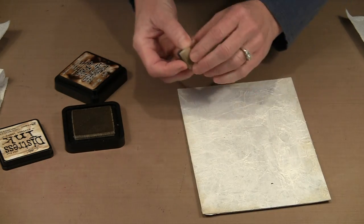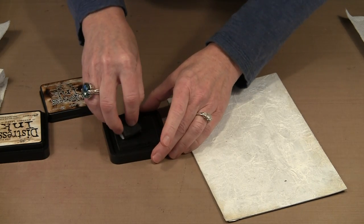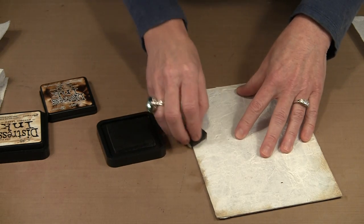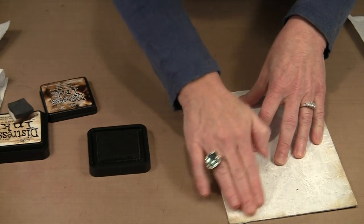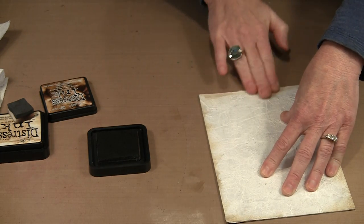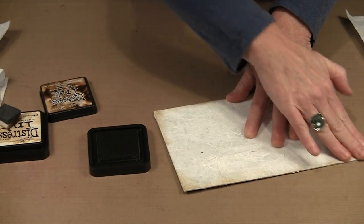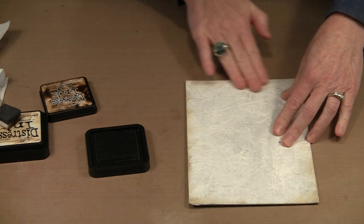Then it's just a question of bringing in the Walnut Stain. This is a much darker color, so I'm going to go far lighter with it. You can use a lot or a little — it really depends on what you're trying to achieve. You can come back and blend with your fingers. All I'm trying to do is simulate a little bit of age. Paper yellows as it ages if it's not acid-free, and papers from more than 10 or 12 years ago are generally not acid-free.